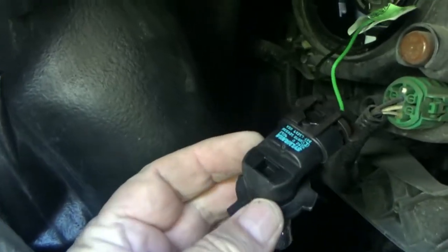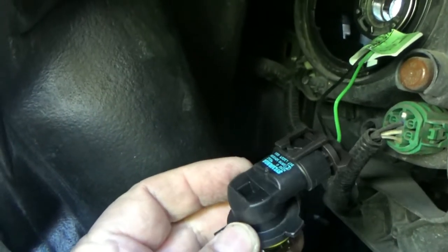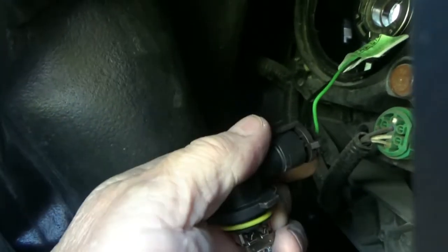You just twist it out, and you've got that little clip there to unplug it. Then twist the new bulb back into the socket. There are three little notches that you have to press in with the light bulb, and then twist it to lock it in.